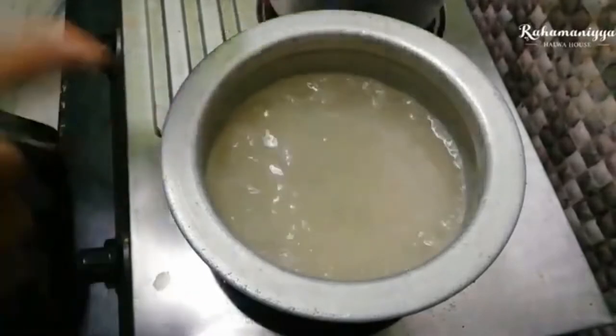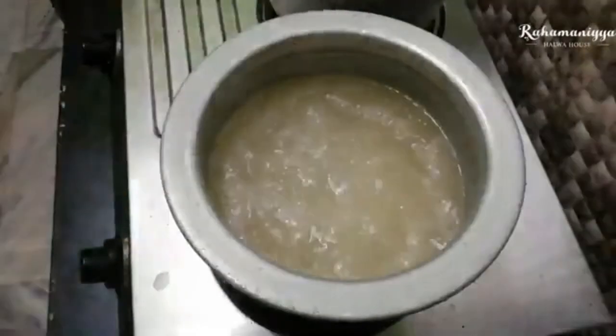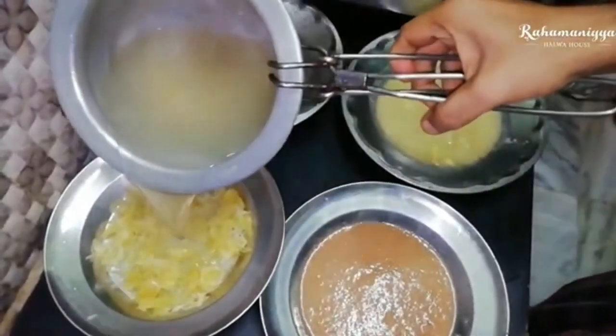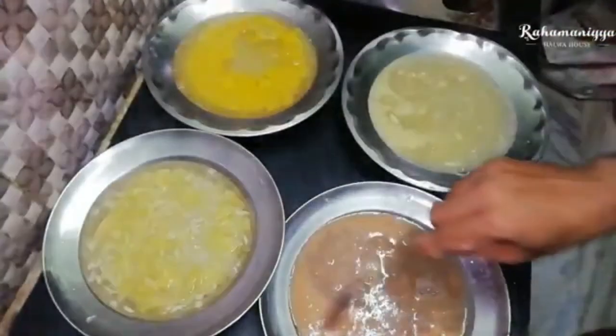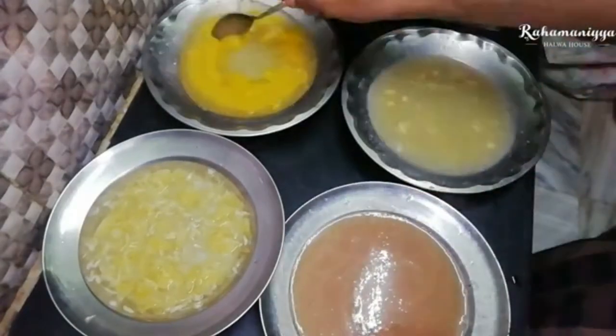Once the agar agar is melted, I'm going to add sugar to it. Then once the agar agar is ready, I'm going to pour it over the fruits which we have already blended. It will take two to three hours to set, so we will just leave it as is.